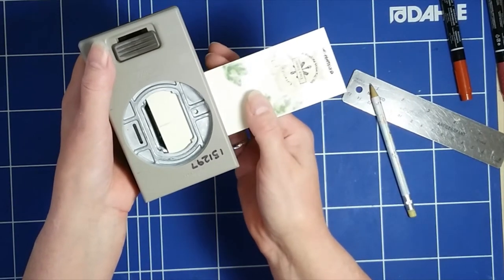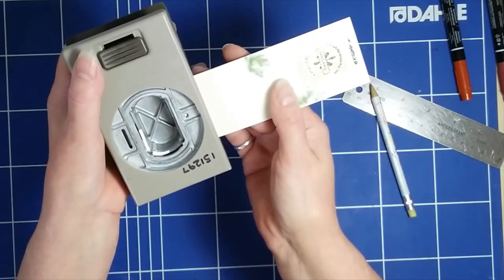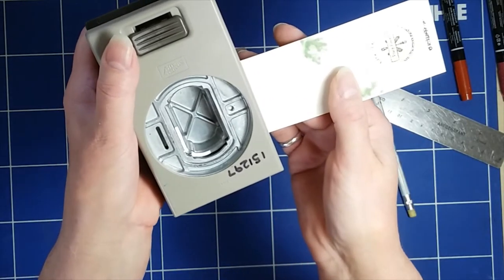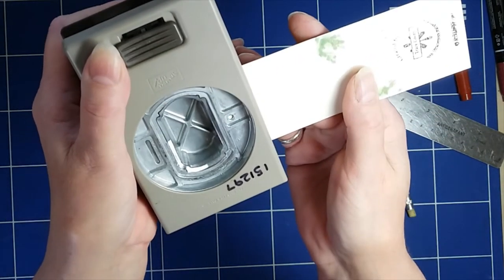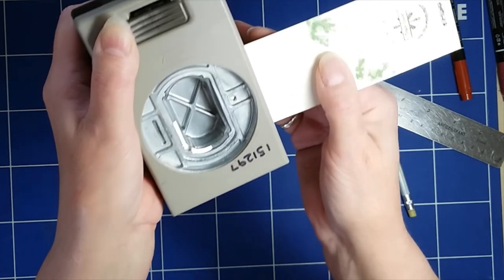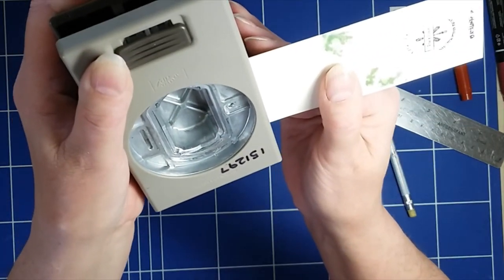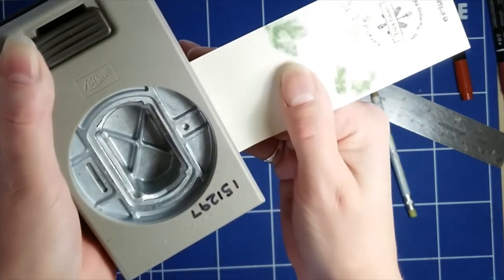I'll slide my piece of card in — if I go too far obviously it's going to cut a shape at the top — so I'm going to slide it in so that I can see my little line in the hole, and then I'm going to close this up not completely, but just enough so the card is catching up against that label. Making sure that the line is in the middle — you can see that.